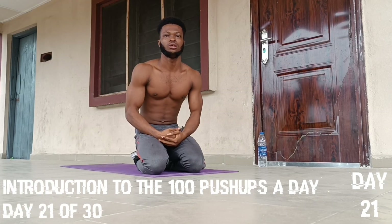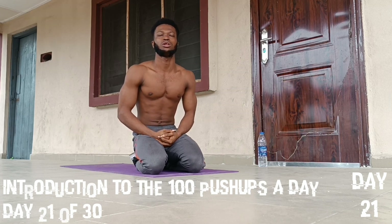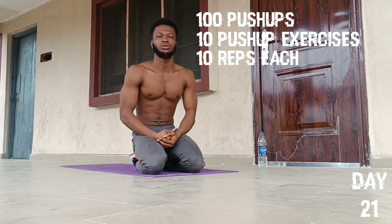Good day all, welcome to my YouTube channel. My name is David Akarpo. Welcome to Day 21 of the 30-day push-up challenge. As usual, we are going to be doing 100 push-ups a day, categorized into 10 push-up exercises with 10 reps each. Subscribe to my YouTube channel and turn on the notification bell. Let's head right into the push-up exercises.